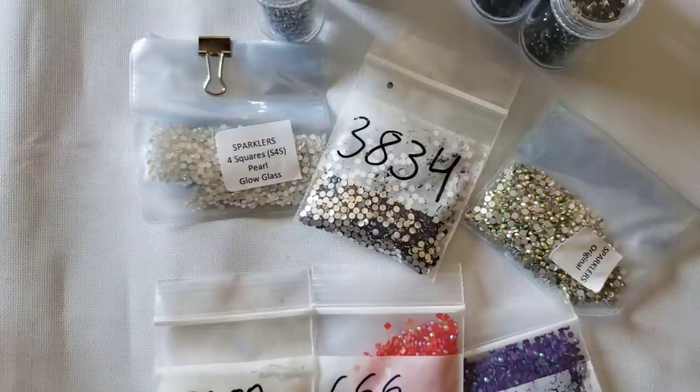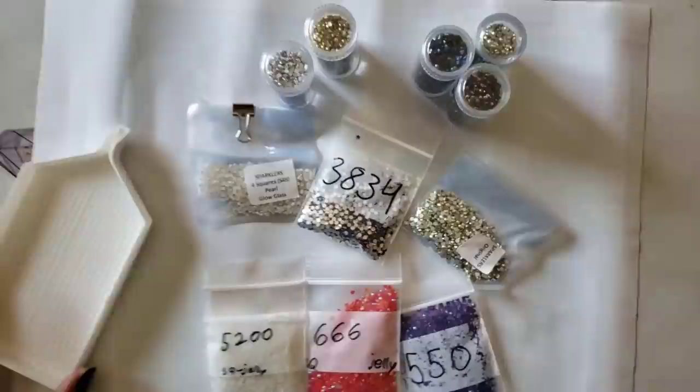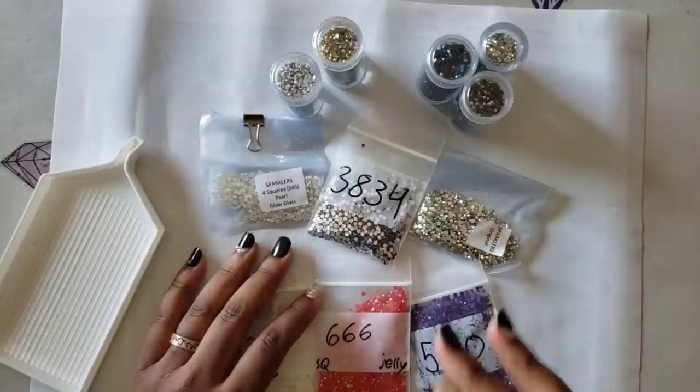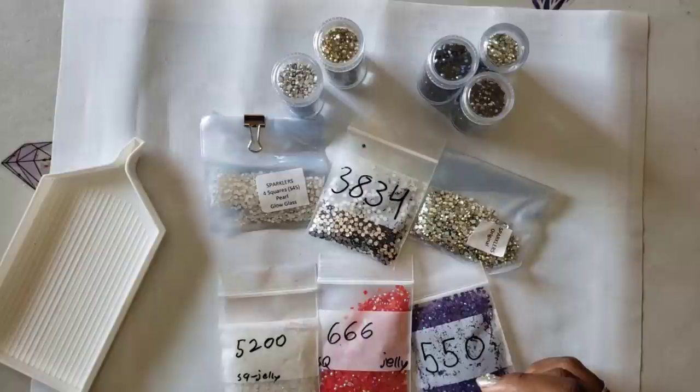For those folks always curious how to enhance a kit that doesn't come with enhancements, first things first: you want to find your friendly neighborhood drill dealer. I call her TMall - her real name is Tina. She's over at DP with Sparklers and she just opened a website not too long ago.